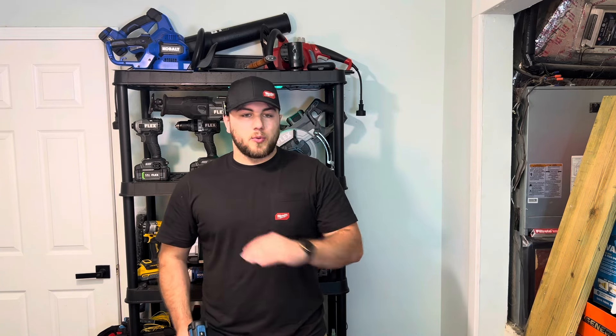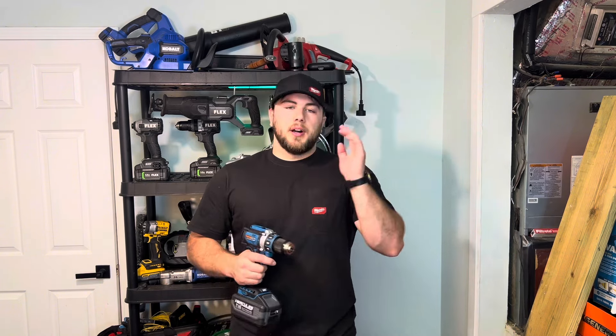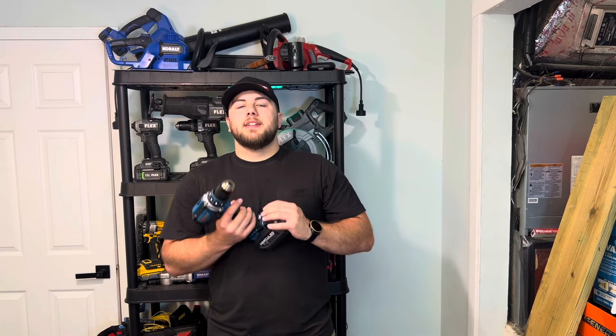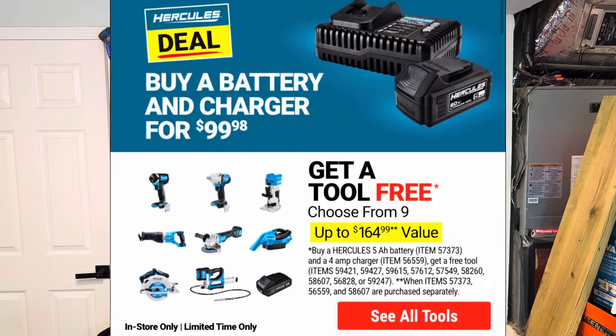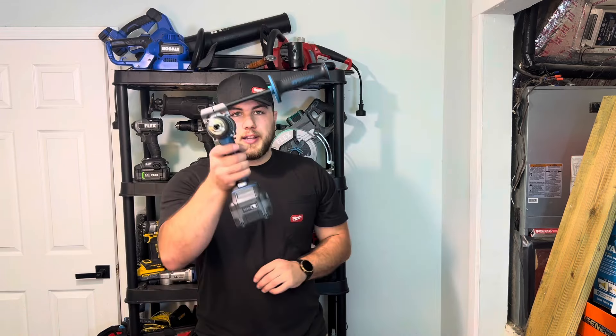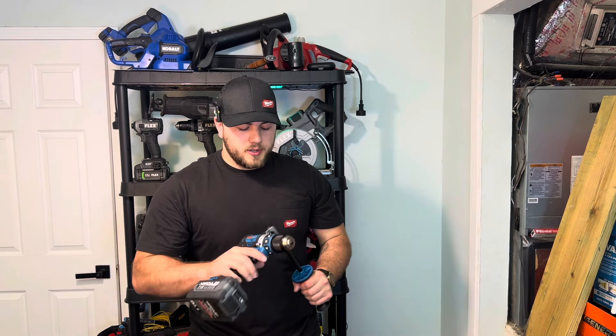If you get the base 4 amp-hour charger, that should be about $45. But Harbor Freight has a deal going on where if you buy a charger and a battery for $99 — that's the 4 amp charger and the 5 amp-hour battery — you get a select free tool. This hammer drill is one of those free tools, which makes the whole package under a hundred dollars.